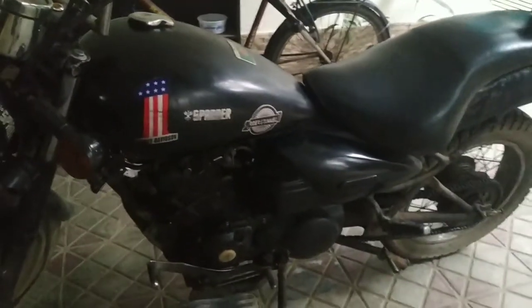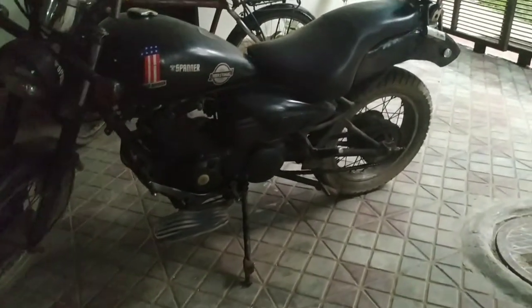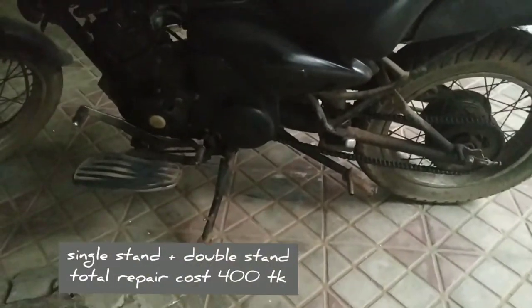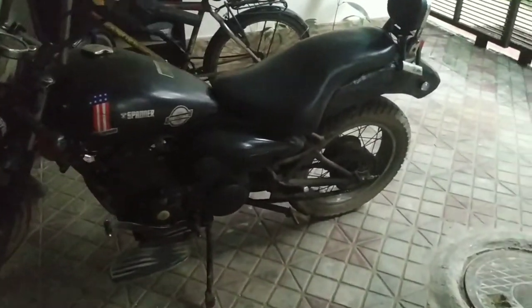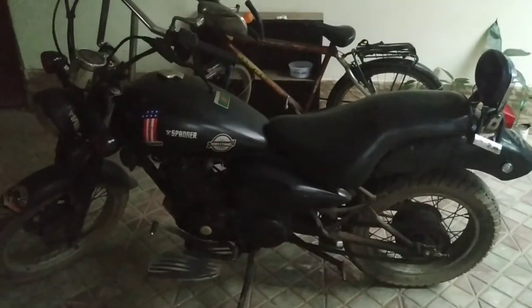This is a single stand and double stand. This is a grip. This is the engine oil — I have used the engine oil.